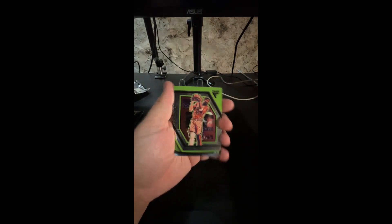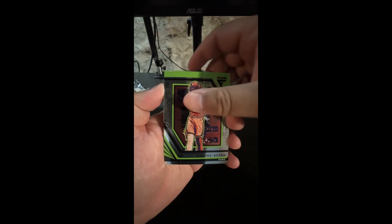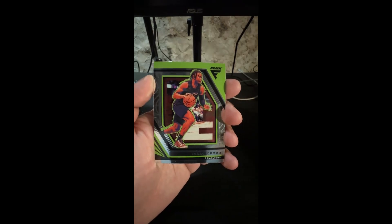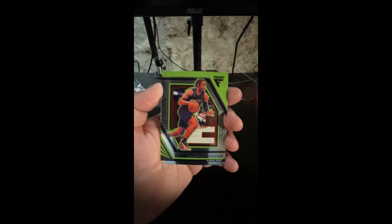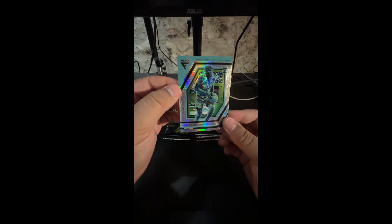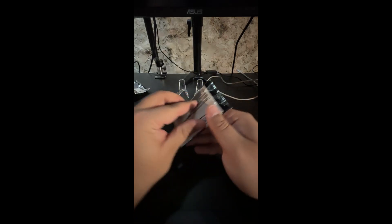Next we have a Deandre Ayton. Not ice ice yet - we have a Kevin Durant. We have an Isaac Okoro and we have a Jalen Duran rookie. Look at that - there's a little silver right there, that's very cool. Left or right? Left - that's it for the left.